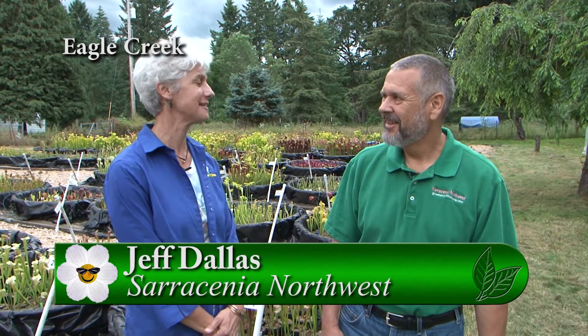I feel like a kid in the candy store. I am at Sarracenia Northwest with Jeff, the owner. And Jeff, this is a wonderland of carnivorous plants. How many different plants do you have?